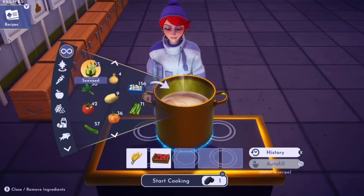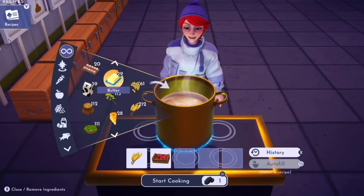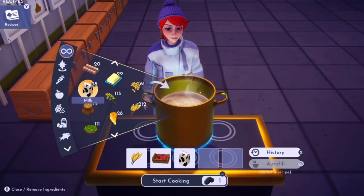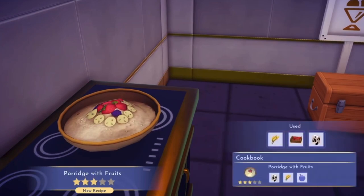Let's go and find our milk. I'm always losing ingredients in here. The reason why I don't use the category is because I don't always remember what's in what category. So there you go, there's porridge with fruit. New recipe — that's that one done.